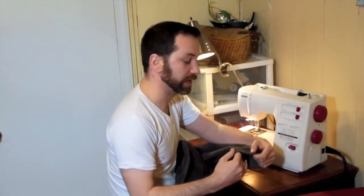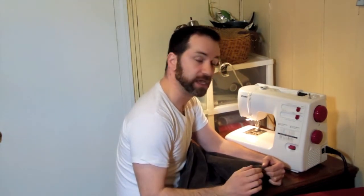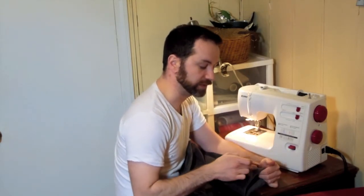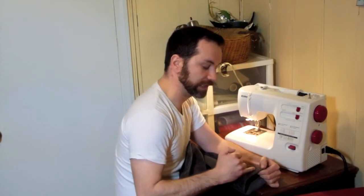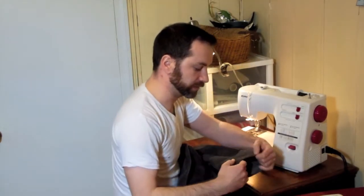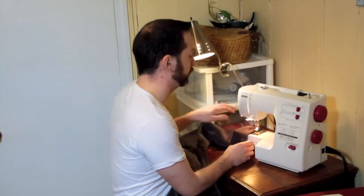Now we're going to sew the sleeve back together — it's going to be in two steps. For the first step, I've turned my jacket right side out so that I can see exactly how far from the edge I'm getting my line. Originally the sleeve had a thread line about three-quarters of an inch from the cuff. So I'm going to take off this part of my sewing machine, get the sleeve around, and with my thread already loaded, let's get to work.